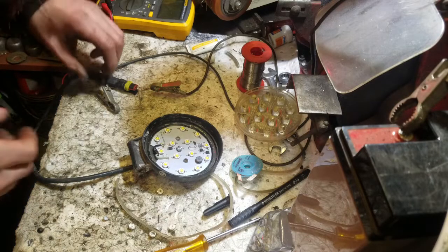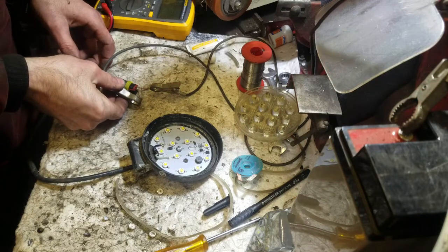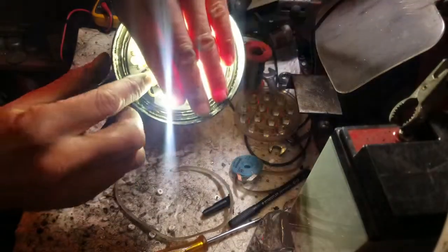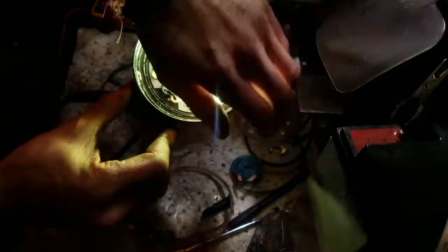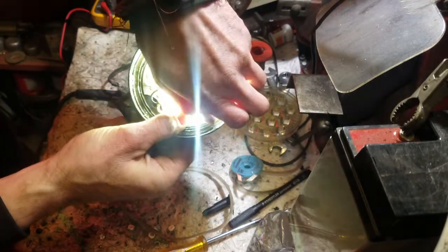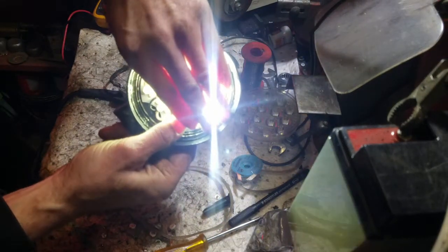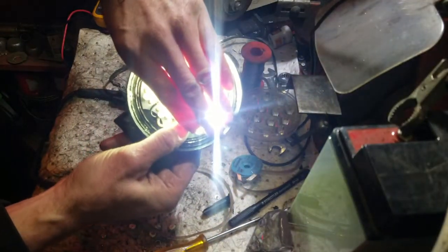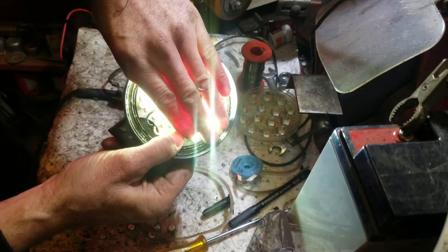Next I'm going to hook up a 12 volt power supply to this and we'll see which ones aren't working. You can clearly see there are two down the bottom here that aren't coming on. So we're going to replace both of those now.